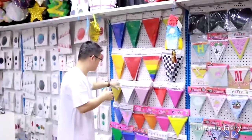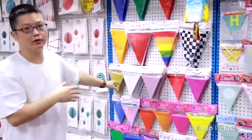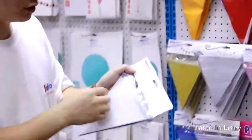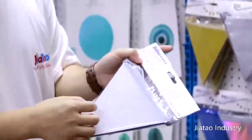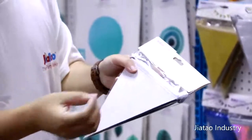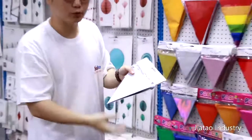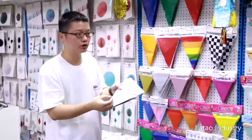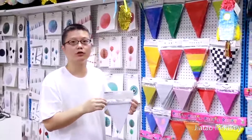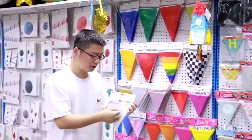Second, there are glitter banners. We call them glitter banners because the surface is made of glitter paper. Sometimes the powder will drop on the floor and stick on your hands, but these products will not because they are good quality.